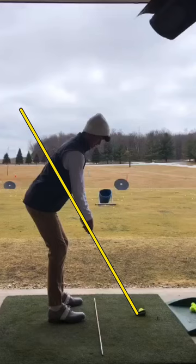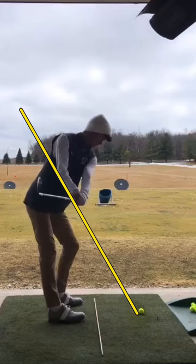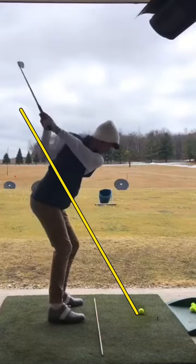As we continue through, the takeaway has a little bit of an inside takeaway — no worries there, as long as we get in the right spot in the downswing.